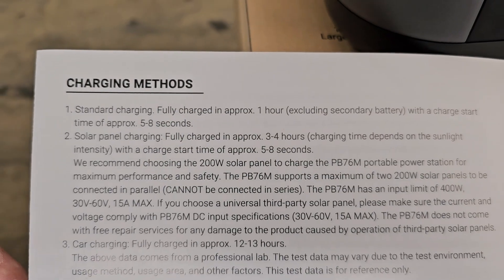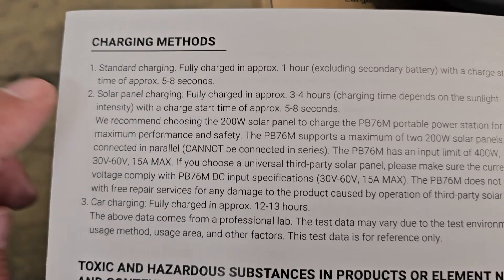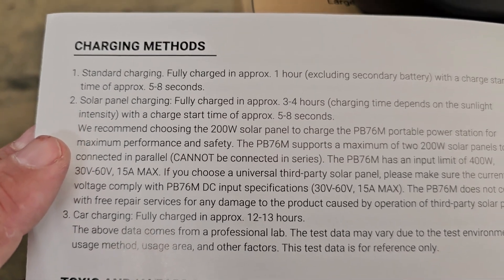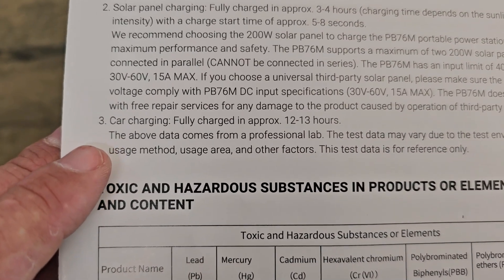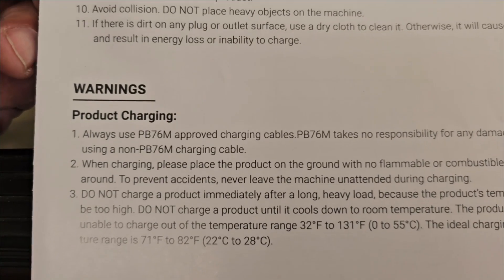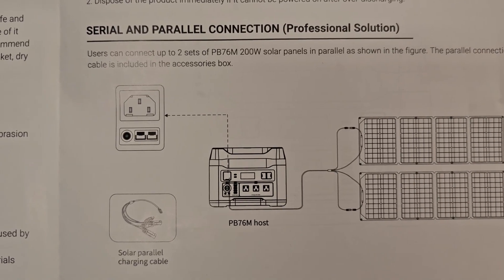Standard charging is fully charged in about one hour. Solar charging, depending on the input, takes three to four hours — it all depends on sunlight. If you're charging it through the car, it could take 12 to 13 hours. Of course, use the approved cables — that's how you charge with the solar panels.